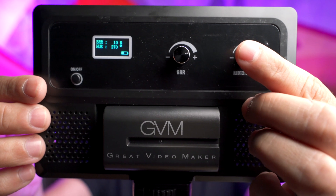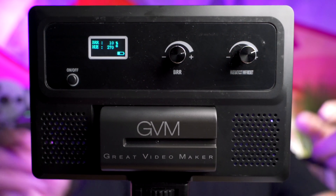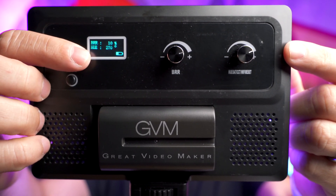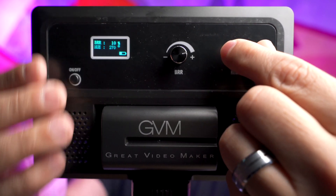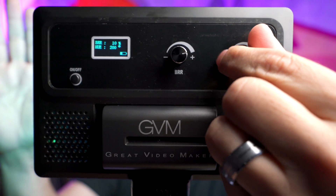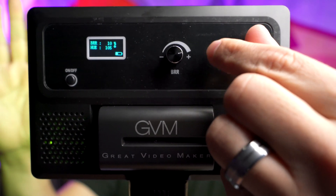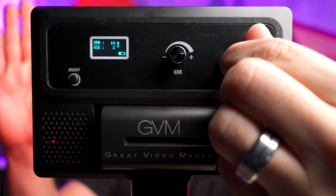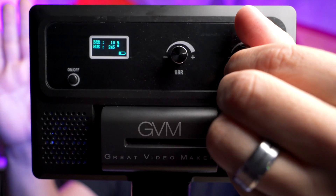If you push the knob down, that's going to put the light in RGB mode. The top of the display still shows brightness, but the bottom has now changed to hue. Using this adjustment knob, you can change the color of the light — you can dial in the exact color you're looking for. I'm holding my hand up here and you can see that the color is changing as I adjust the knob.